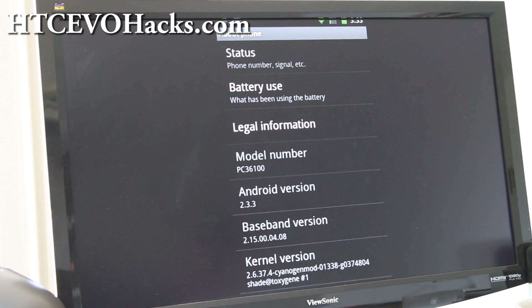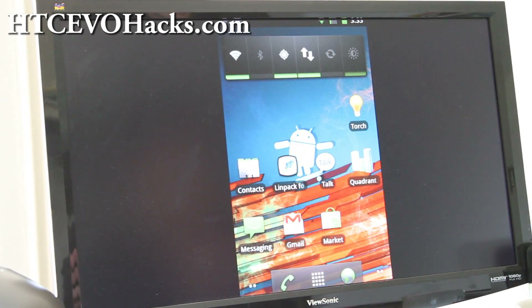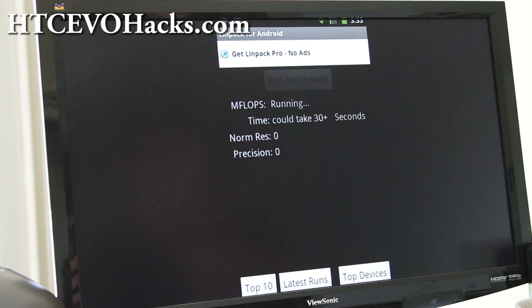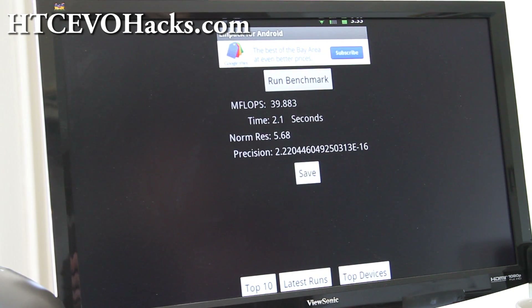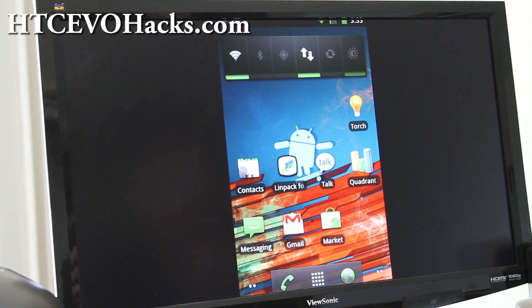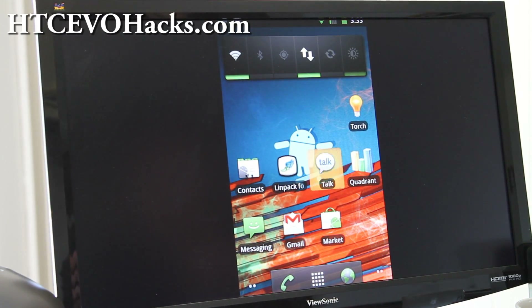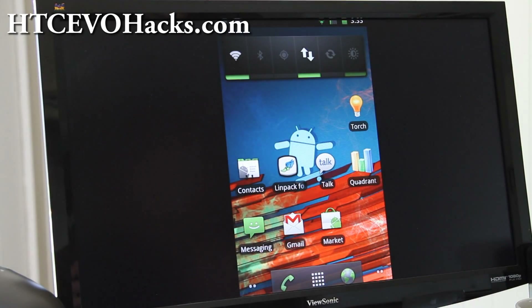You can see it's Android 2.3.3 — everything works: 4G works, camera works. This is actually off the CyanogenMod 7 latest build. I was getting around 39-40, but I got it overclocked to 1.13GHz. I installed SetCPU, as you can see, so I've got it running at 1.13GHz.